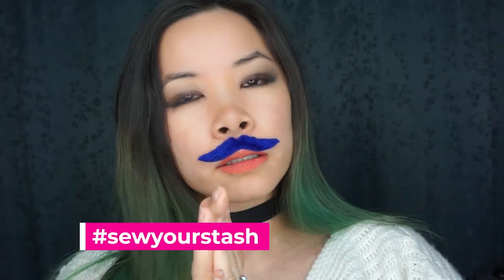I hope you guys enjoyed this video of Sew Your Stash. Remember to grow your stash and sew your stash. Remember to keep a healthy stash by sewing your stash, and that way we have beautiful creative products out there in the world. Make sure to share with the Sew Your Stash hashtag. We'll see you next time.